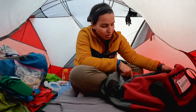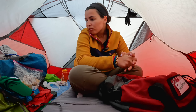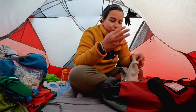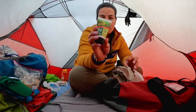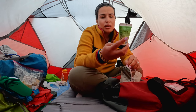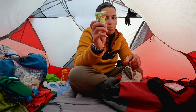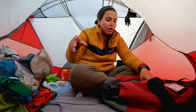I recommend packing some Ziploc bags to keep things organized or for wet clothes. I have some feminine hygiene products and also insect repellent lotion, because you might come across mosquitoes on the Inca Trail. Every time I've done it in November I never had a big problem with mosquitoes, but I pack it just in case — that's the last annoyance you want while hiking.